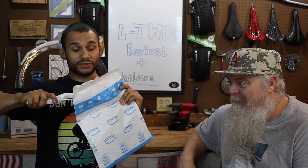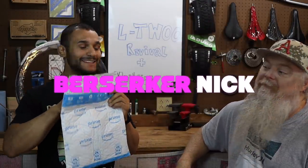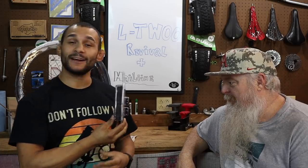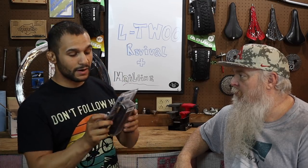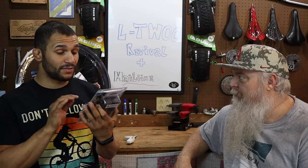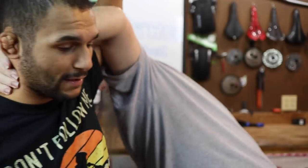Another piece of mail here — I know who this one is from. This is old Berserker Nick. Some Race Face Half Nelson Grips. These are some of my favorite grips that we've ever had on this channel — they are awesome grips. I put these on the GT, the first set we ever got. These are like $20 grips and I really like them. They're thin grips. Berserker, thank you so much for sending us some grips.